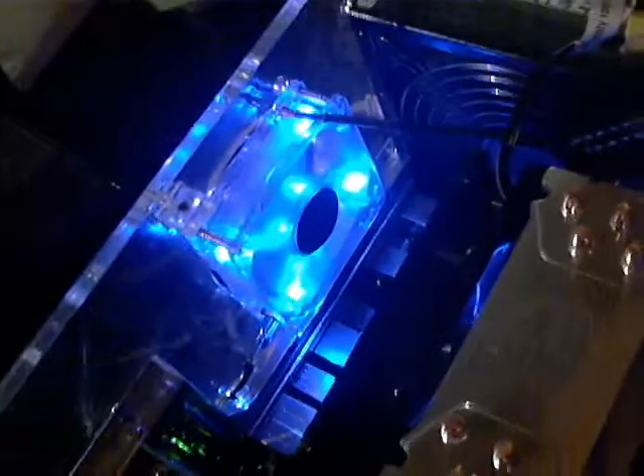I've also switched out a couple of case fans that are Cooler Master 80 millimeters. They are seeming to move a lot more air. And again, this is the general layout.